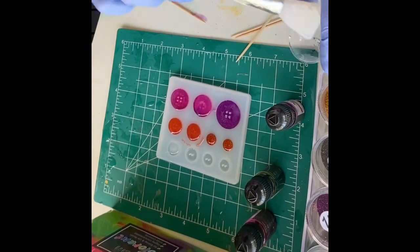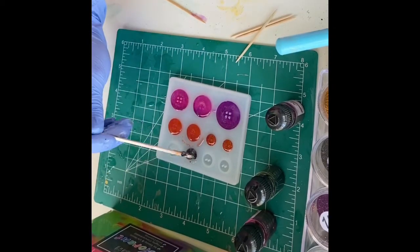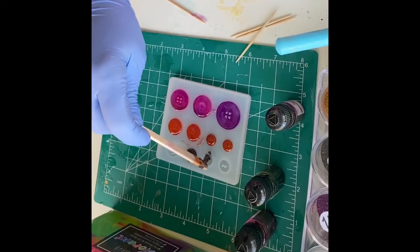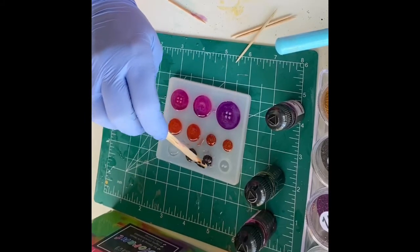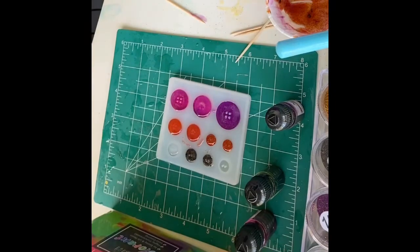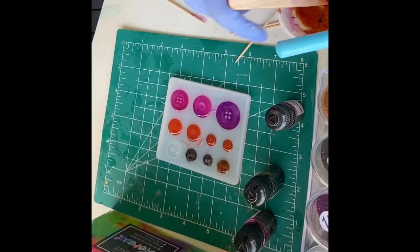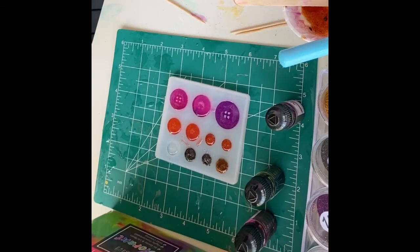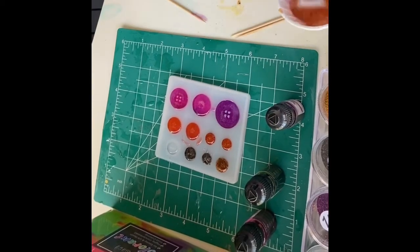I'm going to continue mixing up different colors and fill these up. Usually for my molds, after about 12 hours I'll go ahead and take them out, because if there's anything on the edge while it's soft, it's really easy to cut off with scissors. When it's hard, you can only file it. For these ones, because I don't really feel like there's going to be anything on the edges, I'm just going to let them sit overnight and then pop them out and see how they look. Then I'll let them sit another 24 to 48 hours before I do anything with them.